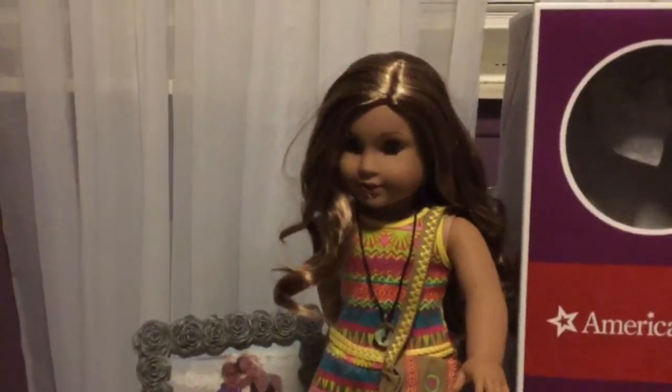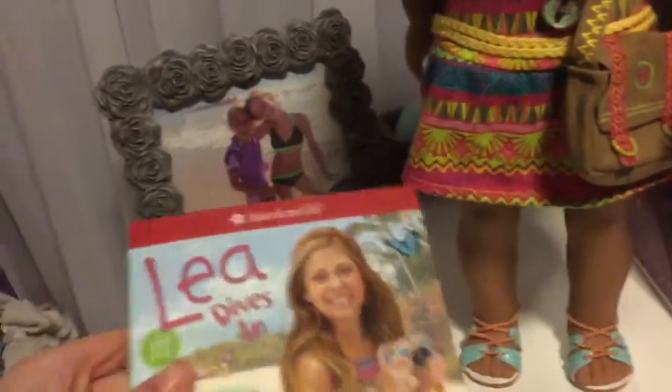Now we're going to go over what she comes with. She first comes with a book, it's called Leah Dies In. It's basically just a book. I didn't read it yet.